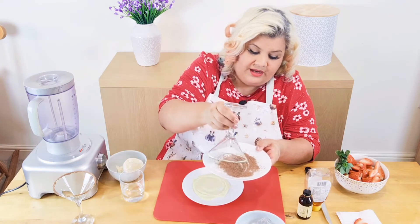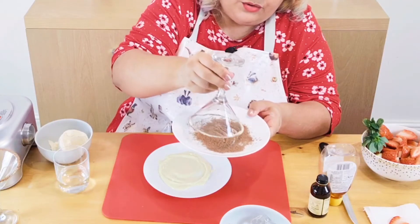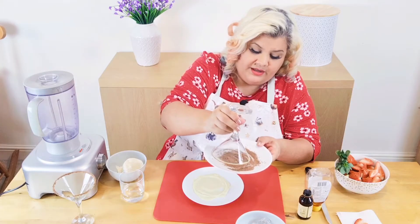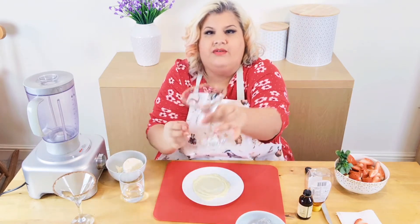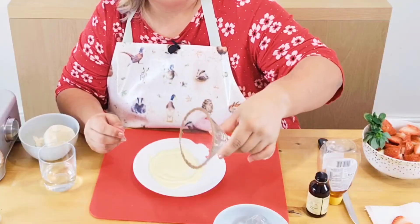It's easier, I find, to do it in sections. If you have a big enough plate and lots of chocolate you could do it all in one go, but for these martini glasses being so wide I think sections is the best thing to do. There we go — shake that off, and there we have the glass with the lovely rim.